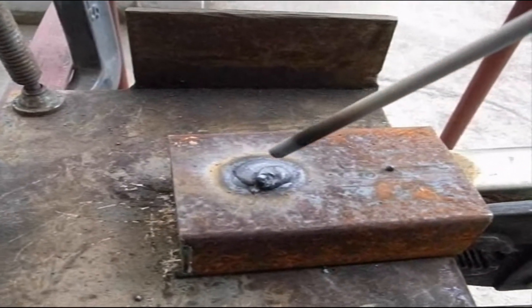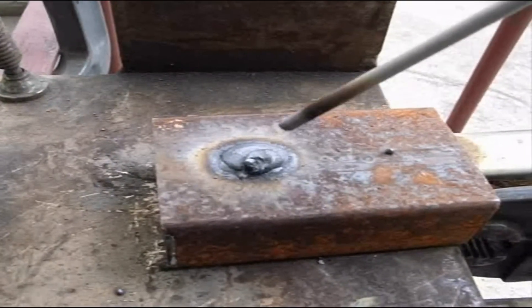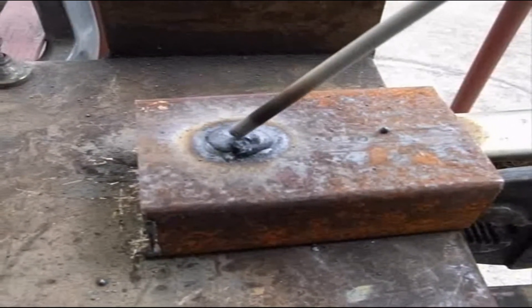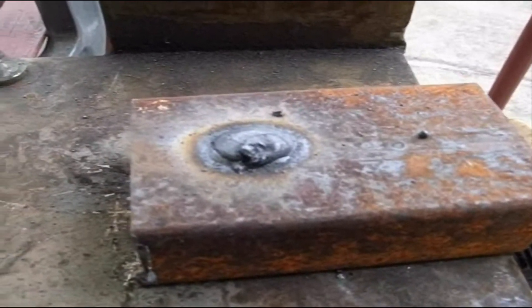What I did is I took the rod and made a little dab around the inside — a little dab, pulled away, a little dab, a little dab like this. It kept going around, going around, going around, and finally kind of did a cover on it. I'll knock the slag off of here.